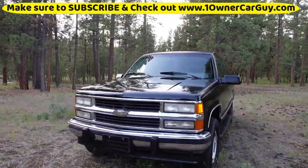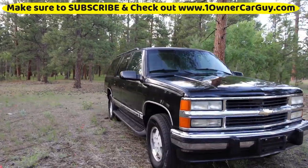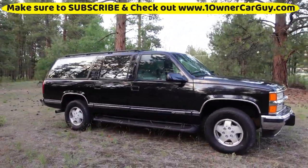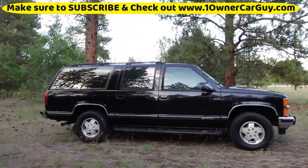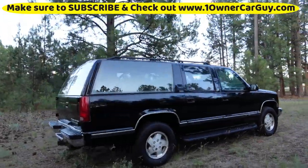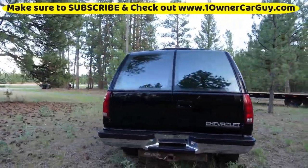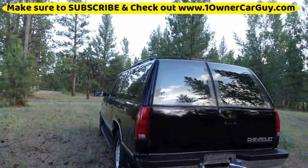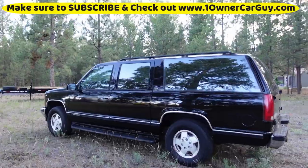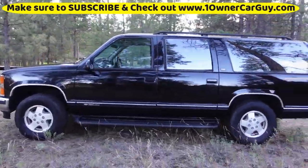All right, we're at a different time of the evening now. I'm going to go around it again so you can see how everything looks in different light, then we'll show you the interior, under the hood, and do a test drive. Nathan, 406-546-8748, oneownercarguy.com — check my channel, there are about 7,000 videos on here, all kinds of cool classic cars and stuff.